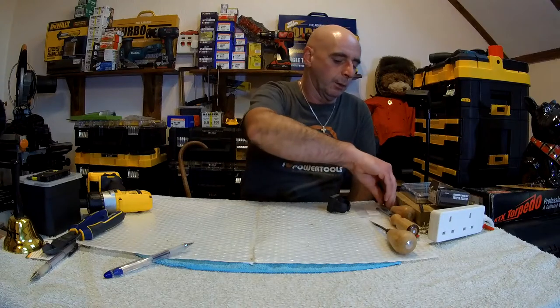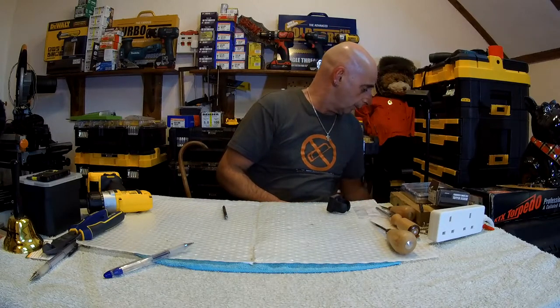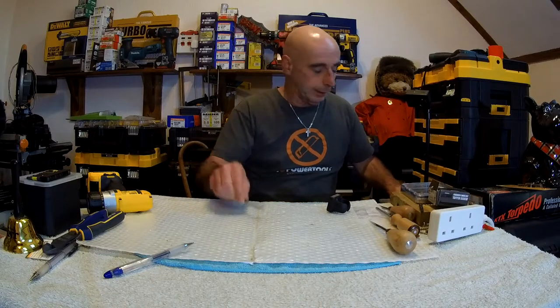What happened was I was trying out a new drill and I was drilling with my hole saw, and I broke the drill bit.